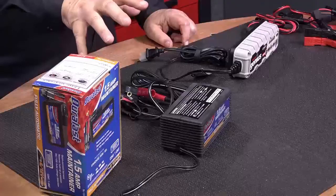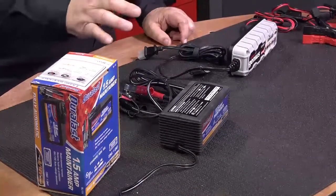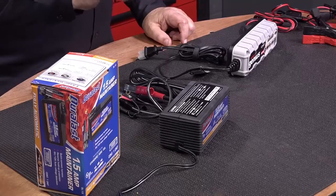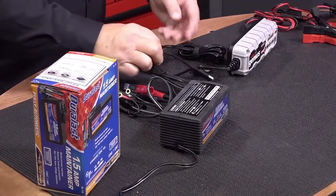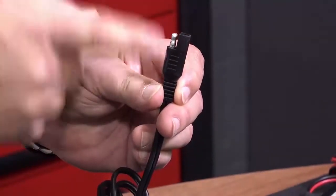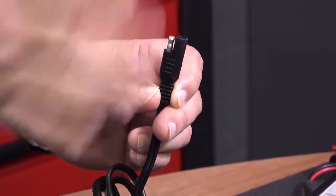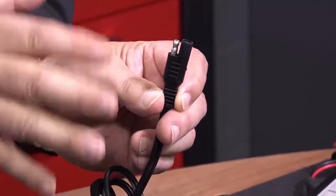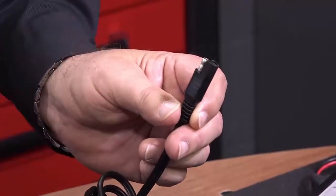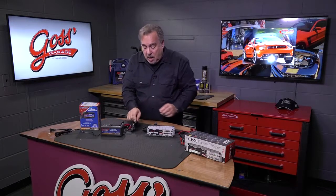Anything that sits for 30 days or more, you just plug it in. The best way to connect these is to wire them directly to the battery, and then you simply have a plug such as we have here. You pull the car or the jet ski or whatever into the garage, plug this in, and that's all there is to it. When you get ready to use it again, just unplug it and away you go.